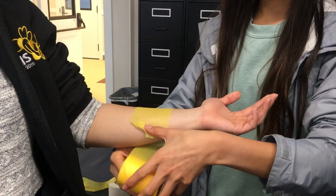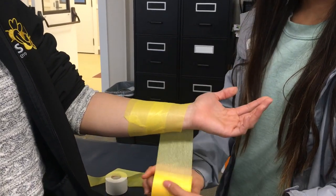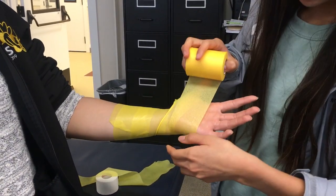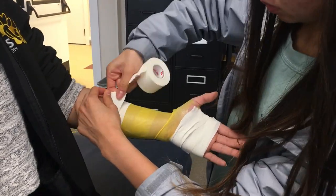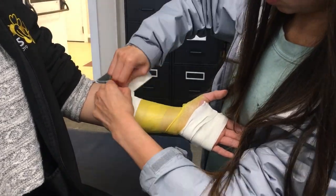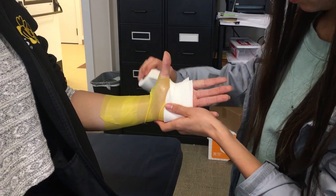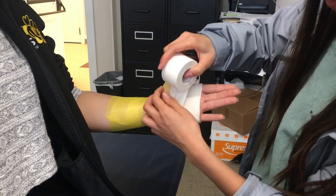First you want to position the athlete's hand so the palm is facing upwards. Then apply pre-wrap starting at the wrist and bringing it up to the thumb, poking the pre-wrap with the athlete's thumb or your thumb to make an opening for it to go through. Then you want to create two anchors at the forearm, and then two anchors at the top of the pre-wrap, with one of them folding over the tape to prevent irritation when the thumb is mobile. Then bring the rest of the tape around.